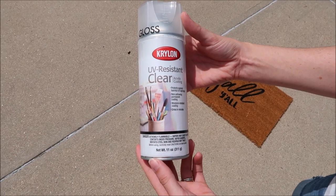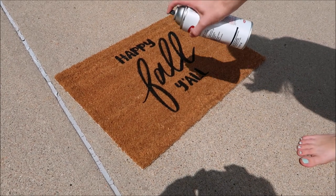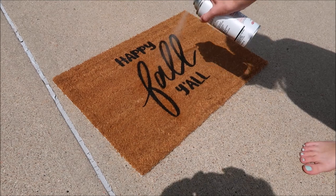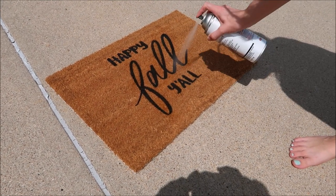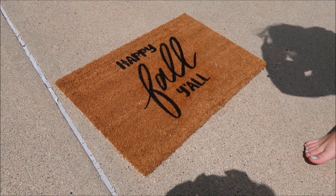I'm using Chiron UV resistant clear spray to help protect this from fading. I'll check back with you guys in a few months and comment in the description box to let you know how it's holding up. Our front yard is extremely sunny, so hopefully this will do a good job protecting it from fading and from the sun.